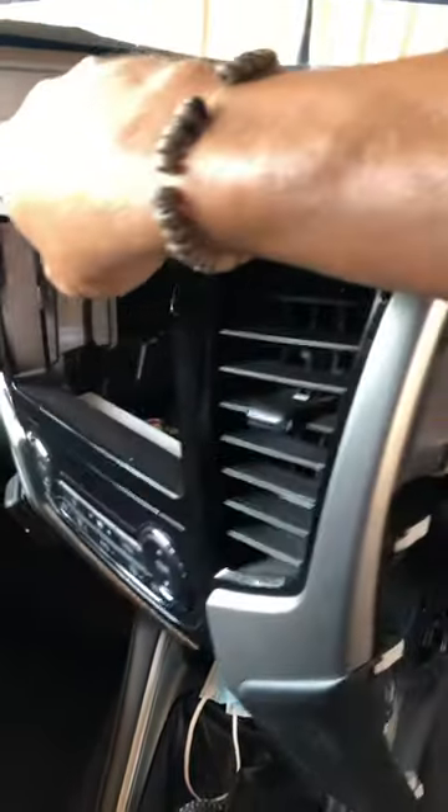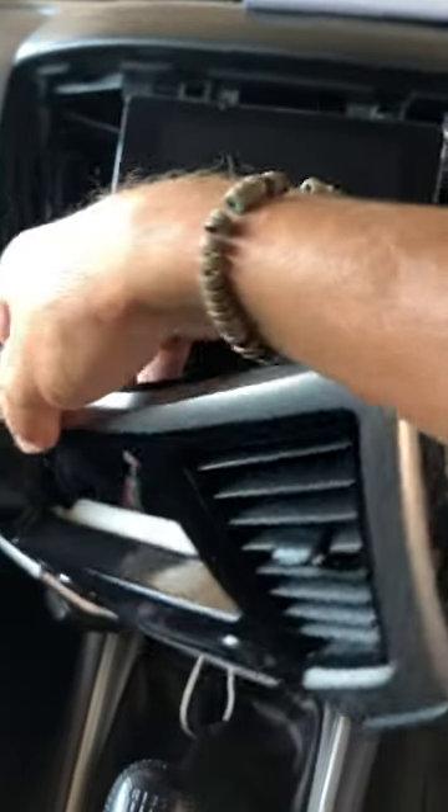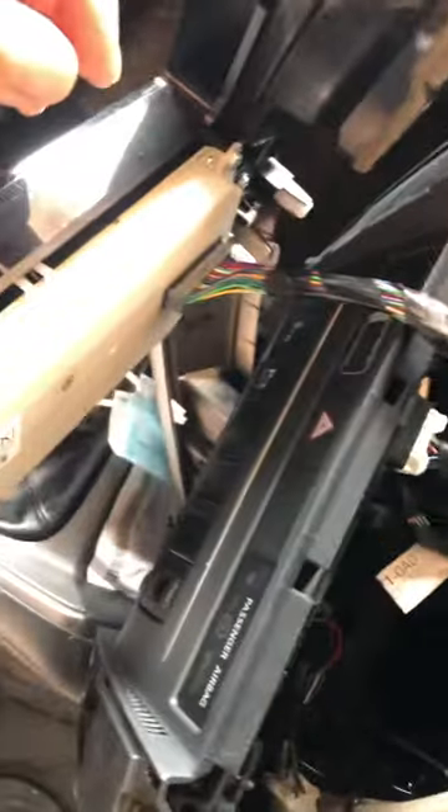It comes out in one piece — just be careful. You've got cables down the back, just one single plug on this one. Unplug that and that's it — one piece, and that's what you're left with.